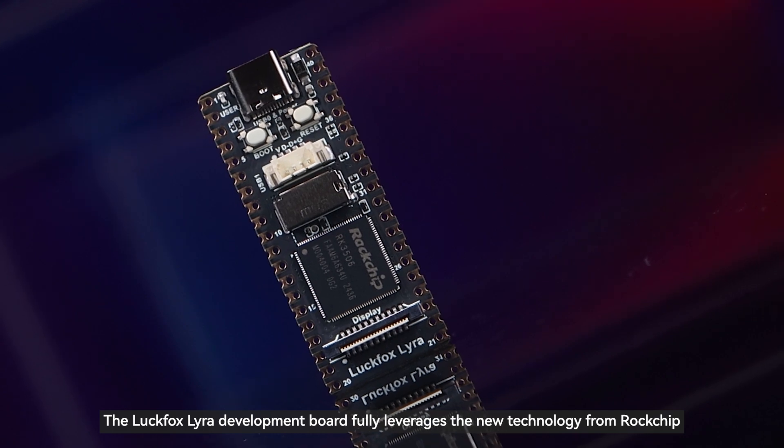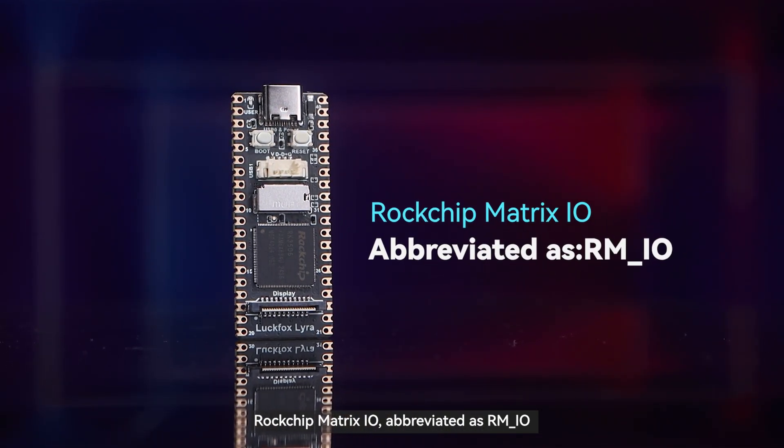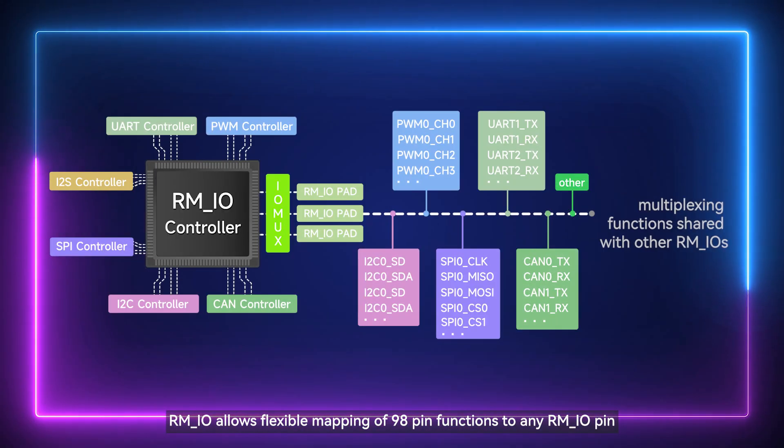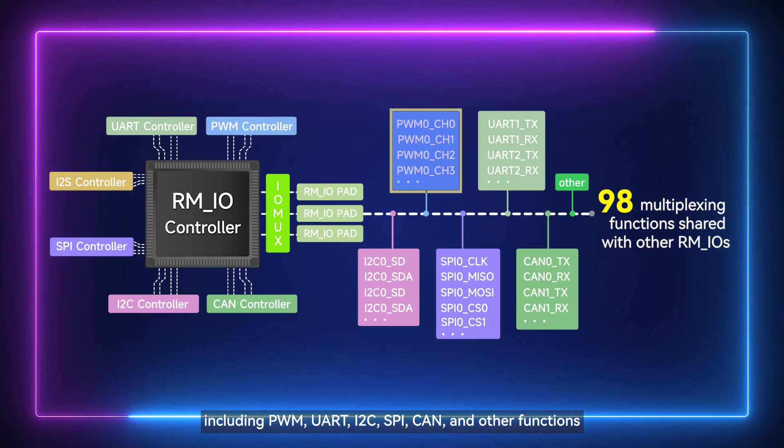The Luckfox Lyra development board fully leverages new technology from Rockchip called Rockchip Matrix IO, abbreviated as RMIO. RMIO allows flexible mapping of 98-pin functions to any RMIO pin, including PWM and UART.